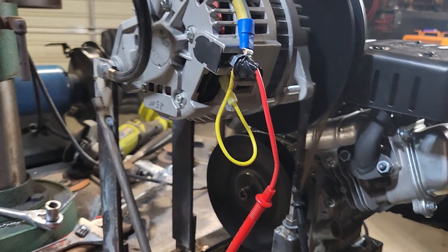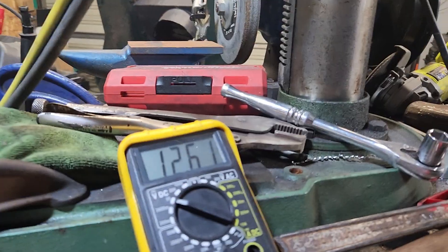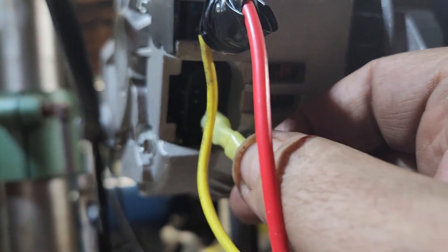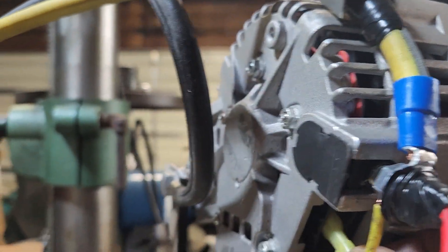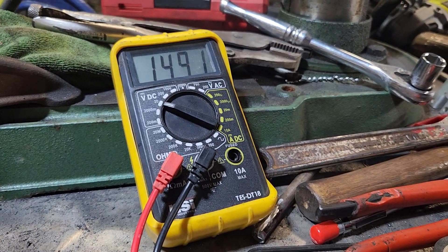Right about there — 12.61 at no load. Now load it up — 53 under load. Load it up more — 14.90.